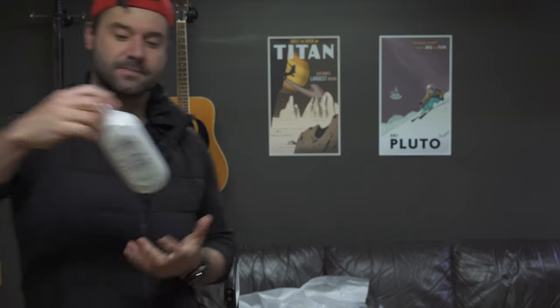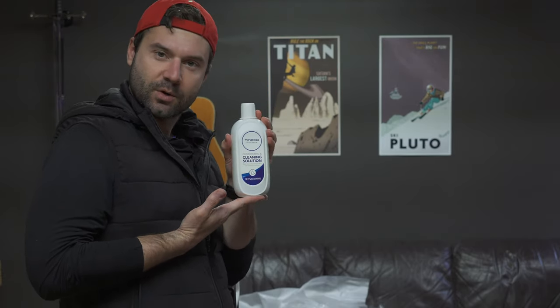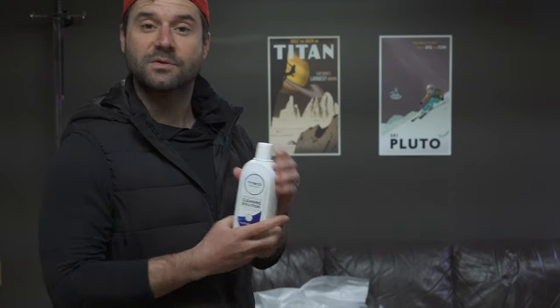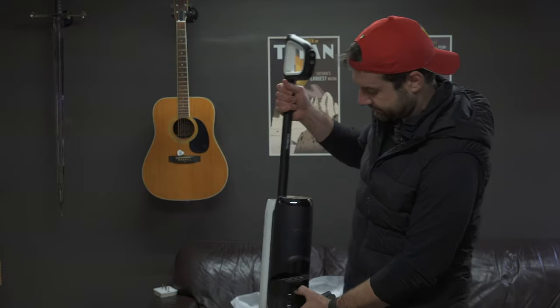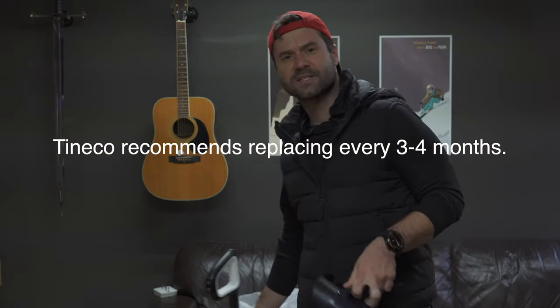One cool thing — they are very generous with the Tineco solution that you have to use with the mop. They basically gave you a 17 fluid ounce bottle of this stuff, which is larger than most beers at a restaurant. If you register your unit, they will also give you another bottle free. It also comes with a second filter. The dirty water tank, when you pop it off, has a little filter — they gave you a second one of those. It was a nice touch.